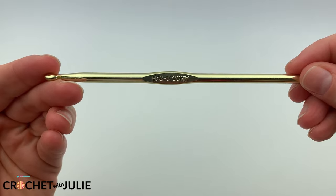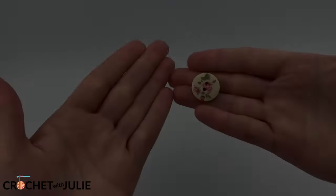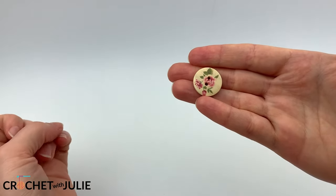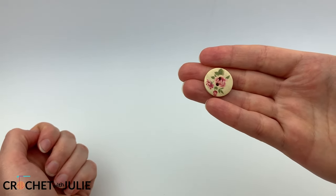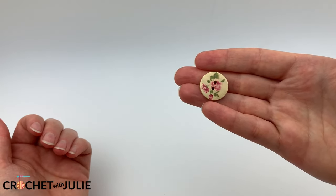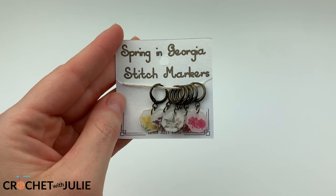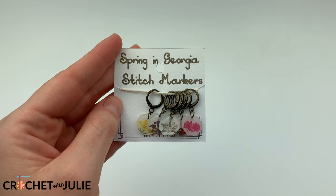I'm also going to be using a size H, or 8, or 5mm crochet hook. You're also going to need a button — you can use any button that you have, but I will link to my DIY Crocheted Button in the description below. You will also need one stitch marker, but a safety pin works just as well.